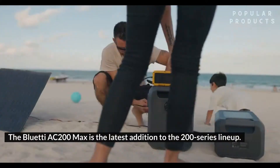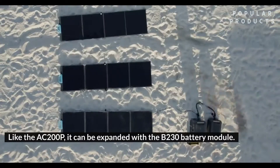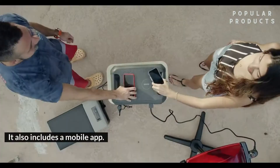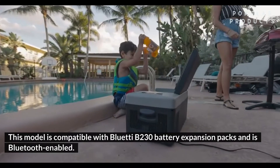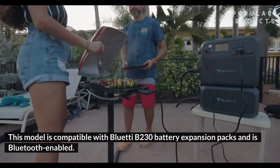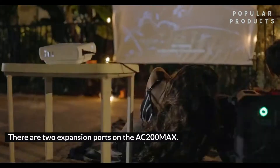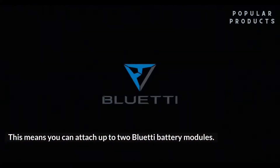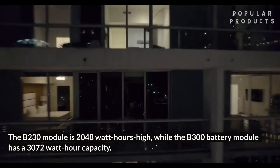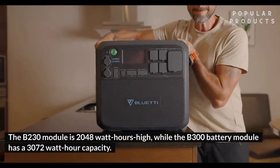The BlueTee AC200MAX is the latest addition to the 200 series lineup. Like the AC200P, it can be expanded with the B230 battery module. It also includes a mobile app, and this model is compatible with BlueTee B230 battery expansion packs and is Bluetooth enabled. There are two expansion ports on the AC200MAX, meaning you can attach up to two BlueTee battery modules. The B230 module is 2048 watt-hours, while the B300 battery module has a 3072 watt-hour capacity.